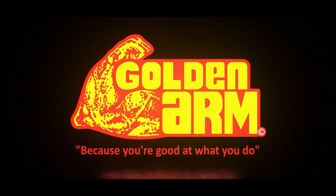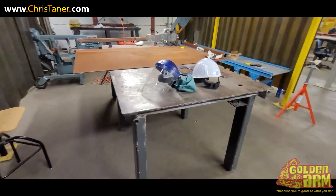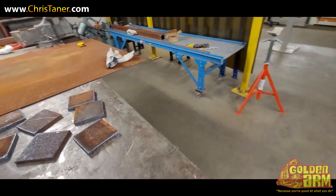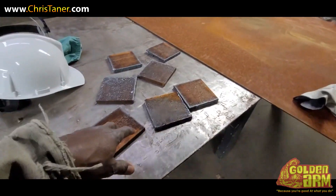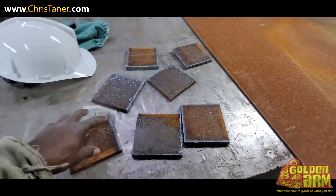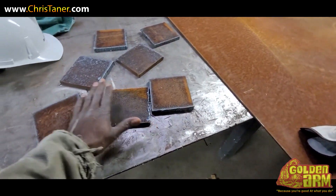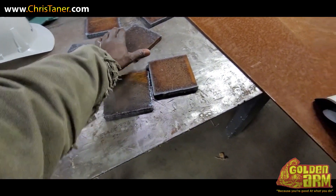Loading arm. Because you're good at what you do. Alright, so we back in the shop. I've cut my 5x5s. I've got seven pieces. It's still kind of hot.